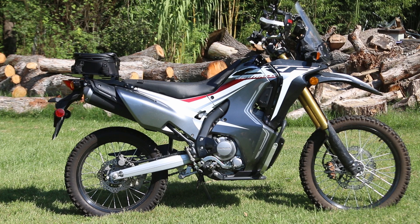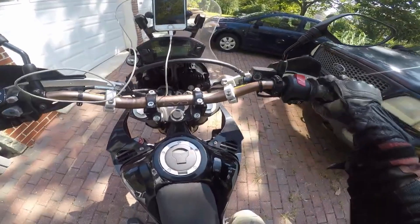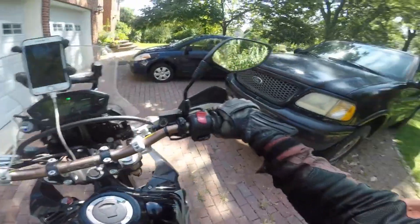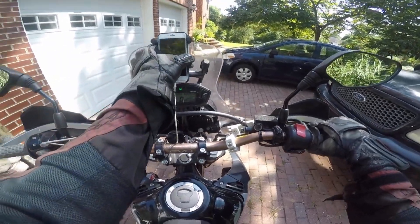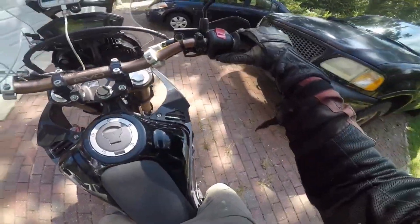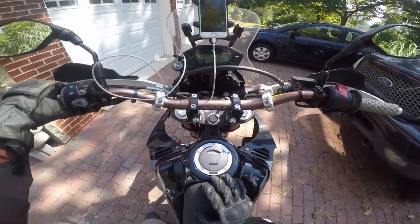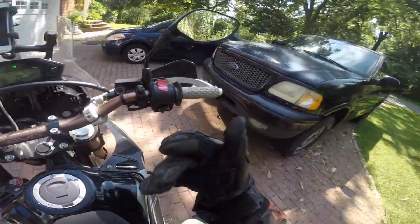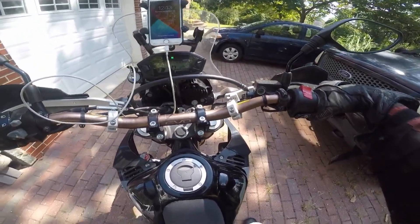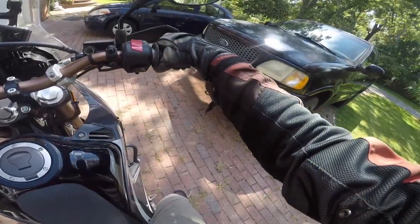This bike is also called the 'Little Red Pig.' Let's take it on a short ride. I've got the phone for navigation, turn the key, it's in neutral — you hear that fuel injection starting, which is one of the key benefits of having a little dual sport like this. It also has a lithium battery, so it's even lighter.